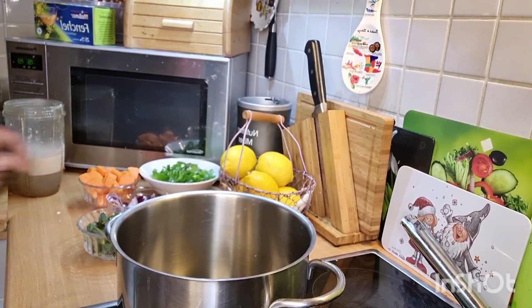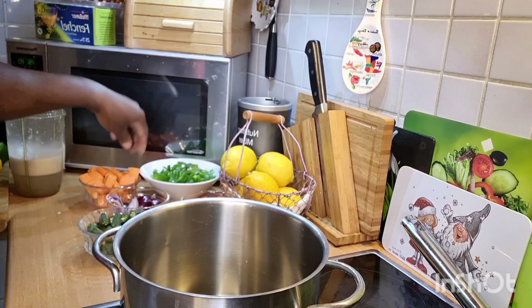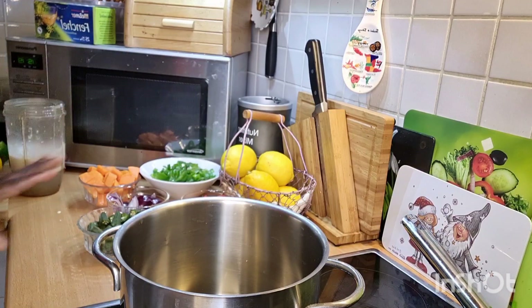Hey you guys, my beautiful YouTube and Instagram! Today I am doing a callaloo soup for you, to show you how I make my delicious callaloo. Okay, so we're going to get started now.